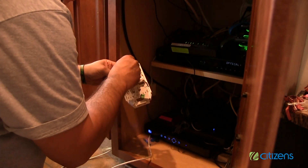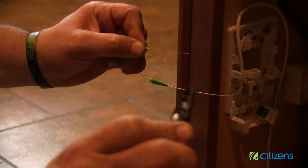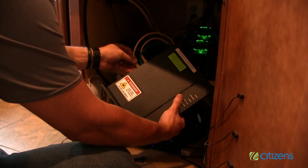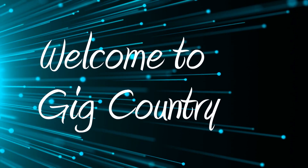Once the fiber cable has been installed to the proper location, the technician will proceed to install a fiber optic jack. The fiber optic jack provides the signal to the ONT with the fiber patch cable. Once this patch cable is hooked into the ONT, the technician will test the gigabit connection, provide ample education on your new equipment, and clean up the work area and be on their way. At this point, you are now a Citizens Gigabit Fiber Service customer. Welcome to Gig Country.